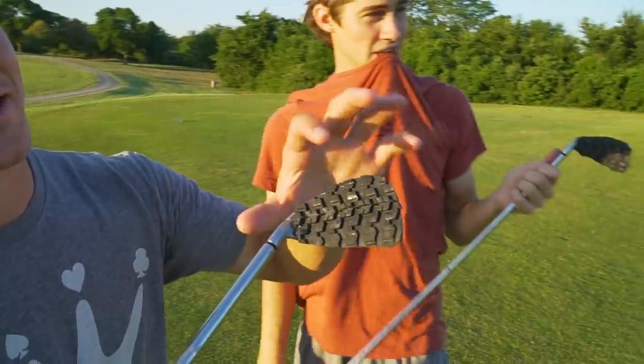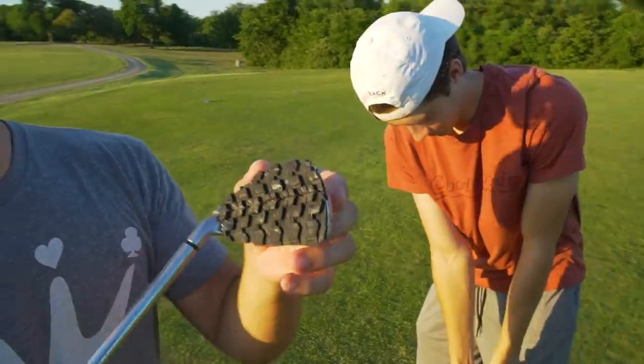Look at that, guys. When it comes to traction, this is like level 10 of traction. Traction control has been engaged. This took me a hot minute to do all this work — literally like four hours, including the gluing. I hope you guys enjoy this video.